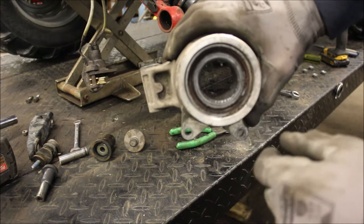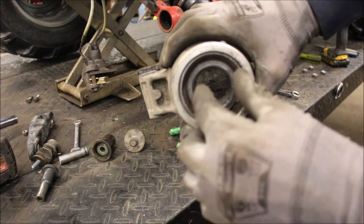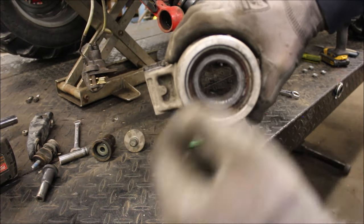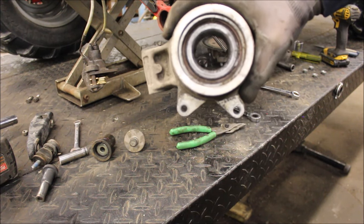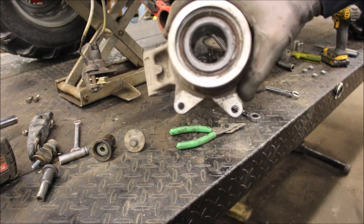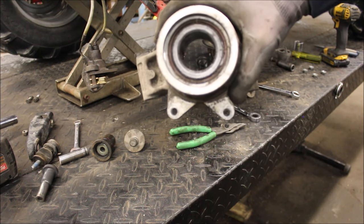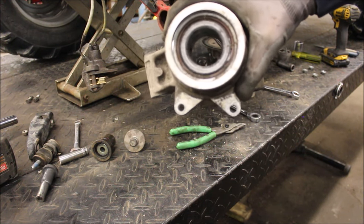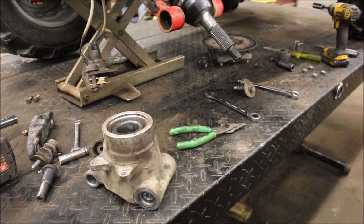They also make a tool you can buy — I've seen them on eBay — where you just slide it in, it's got a grease zerk on it, and you can grease up your bearings that way. I haven't bought one yet but I'll show you what they look like. These bearings are only $35, so if you've got a press, I just replace them right away instead of greasing them up.